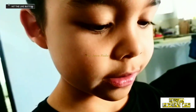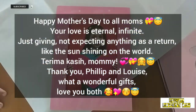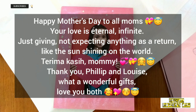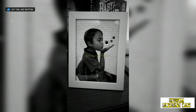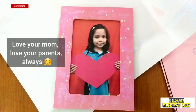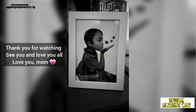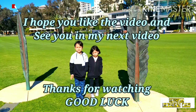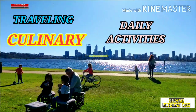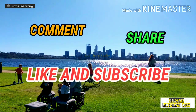Let us get this done. Thank you. Thank you! Good. Good. Good. Good. Thank you. Thank you.